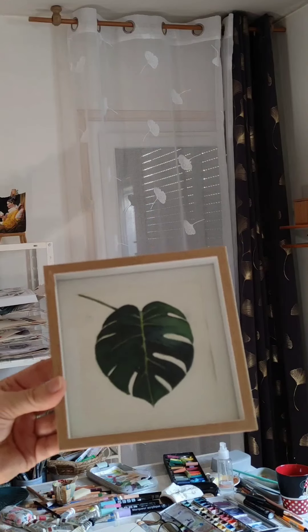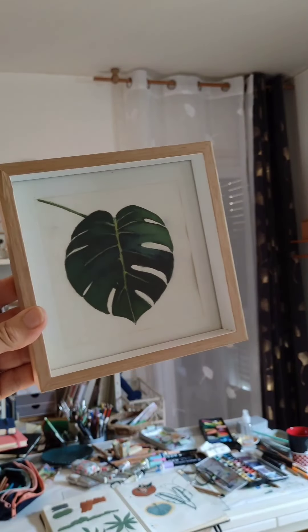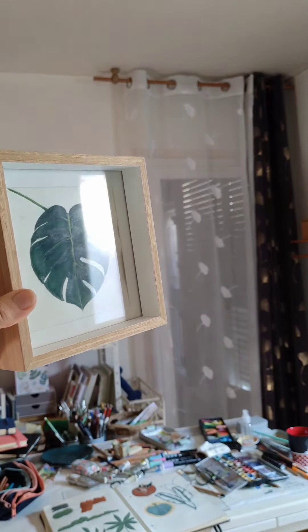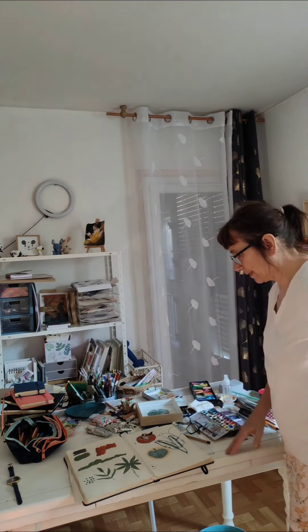Je vais la chercher. C'est une feuille monstera. Je ne sais pas si vous la voyez bien. Donc, je vais m'inspirer de plusieurs feuilles comme ça.